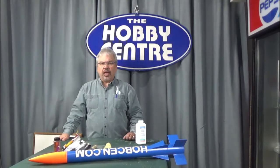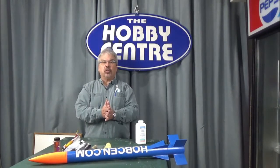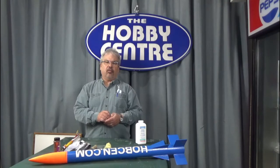So those are my tips and tricks for today. If you have some that you would like to share with us, please put them in the comments section. And I look forward to seeing you all rocketing this spring. Thanks for watching.